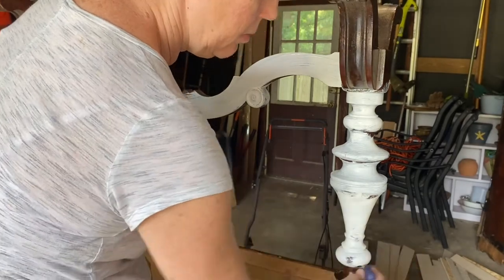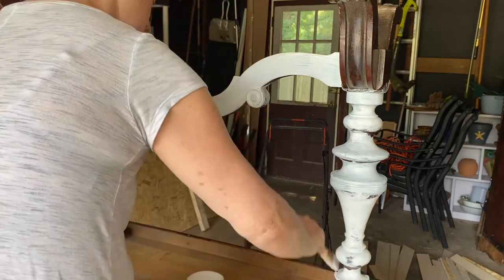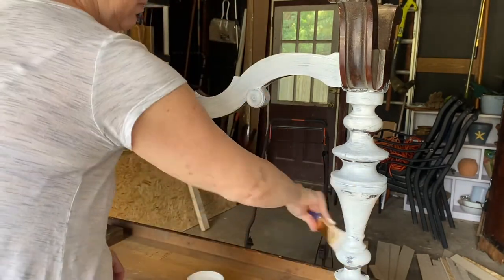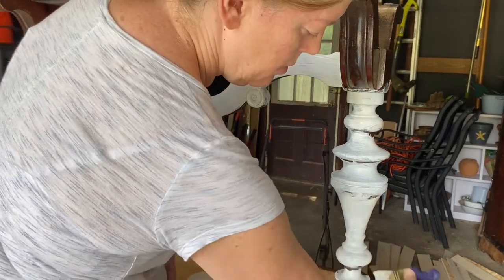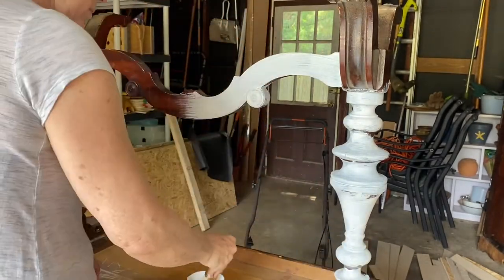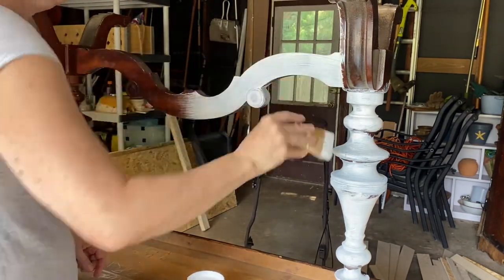I have actually used this product before. I used it on my kitchen countertops to paint over mica, and I have used it over laminate surfaces to paint over as well — you can find those videos in my playlist. Now for this one, I am going to be applying a dark color on top, which is black.